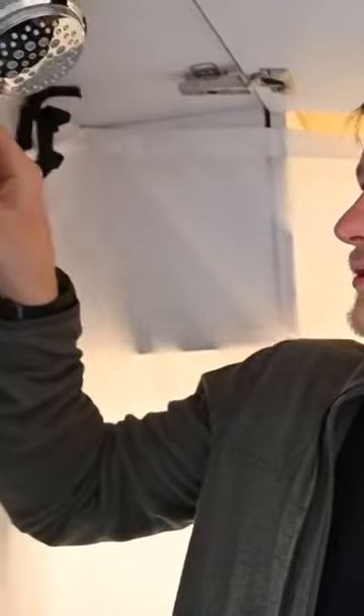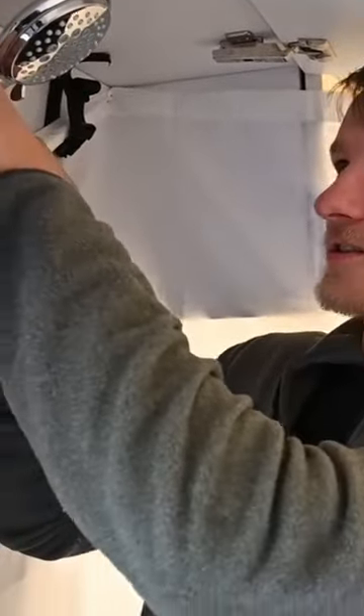You have the little controls here. You stop the water right here. You can also quick disconnect this shower head and take it to the back.